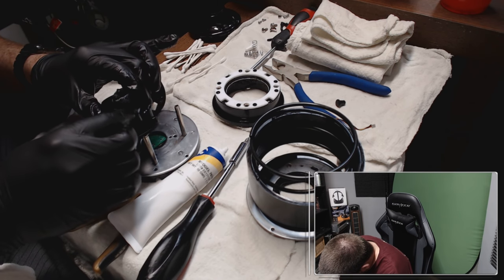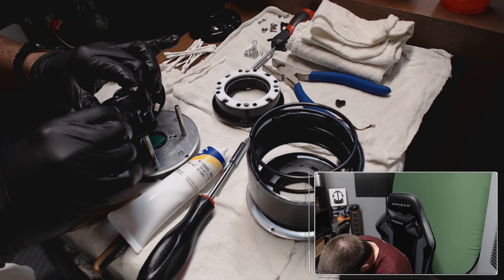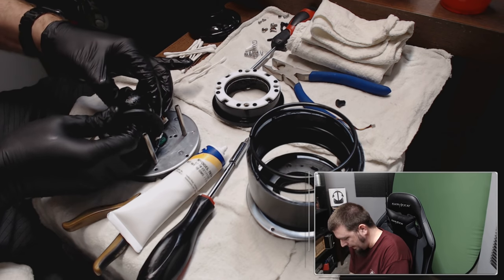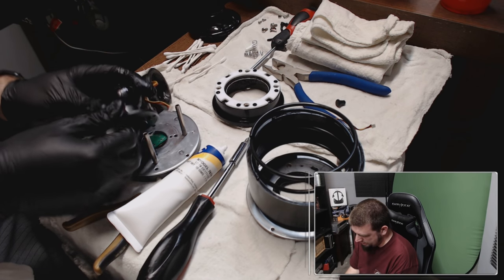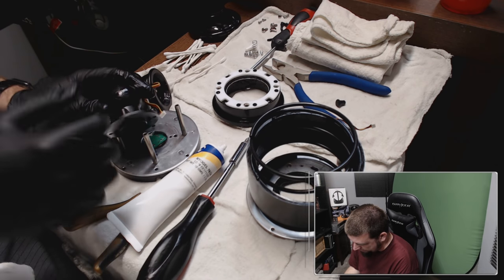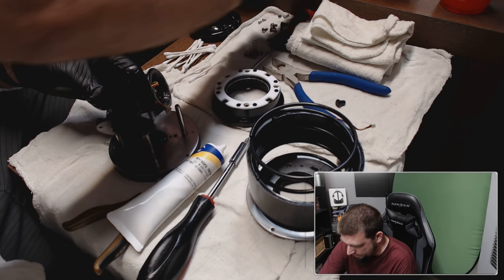Oh right, there's a notch. There we go — so there's a little notch cut out on the top and you've got to align it so it's pointed up.